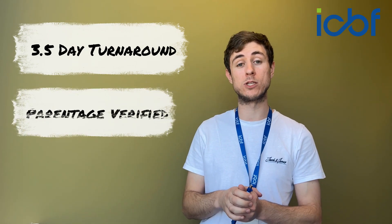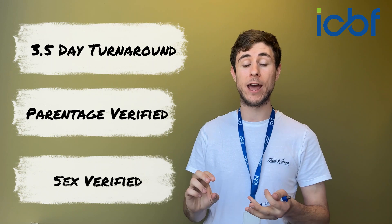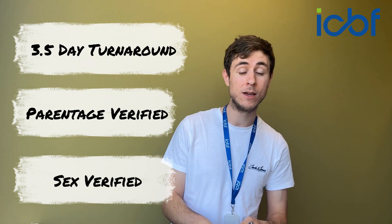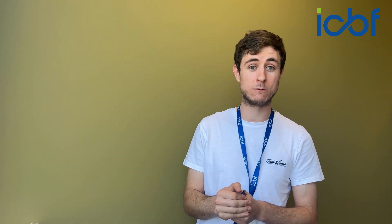Once the sample hit the lab, it was about three and a half days before you get your results back for the sire and dam prediction — who the parents are — and your sex prediction. You can then complete the registration of your calf and get your blue card in the post, knowing that the sire, dam, and sex are verified before you receive that blue card.